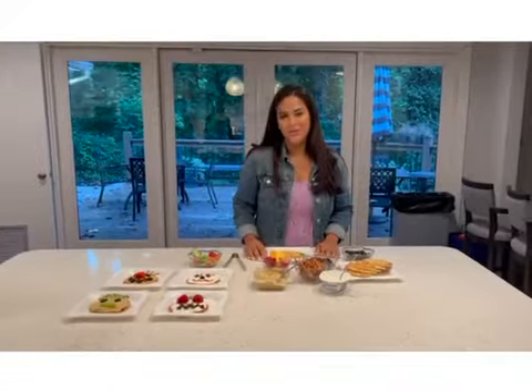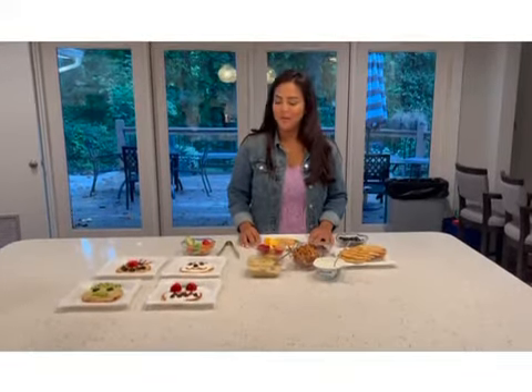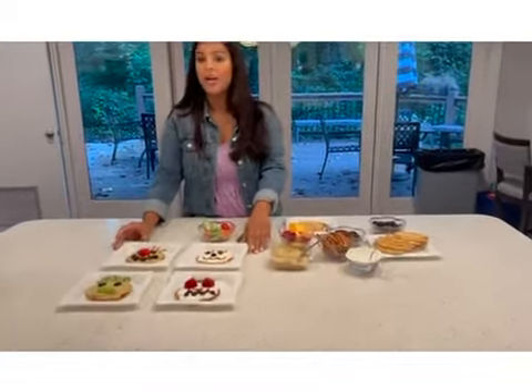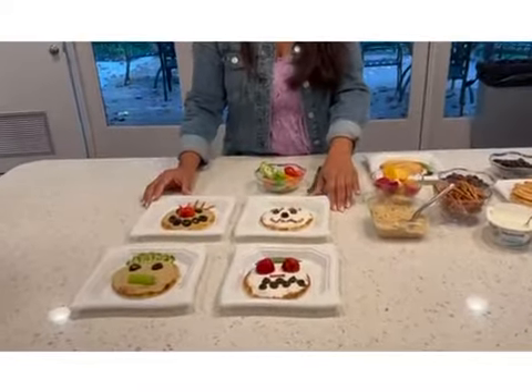Hi, I'm Roshni and I'm from the Junior League of Atlanta. Today I'm here to share with you an easy and fun activity to do with your kids after school. If you pan over here you'll see that we've made a few different snack pizzas which are quick and easy and typically made with ingredients you probably already have in your fridge or pantry.